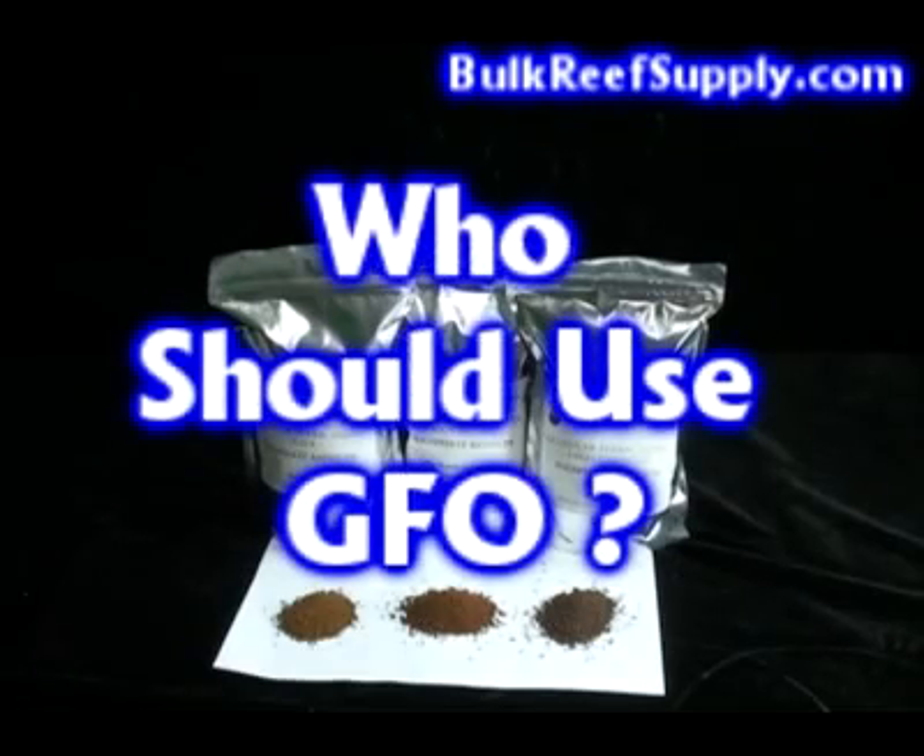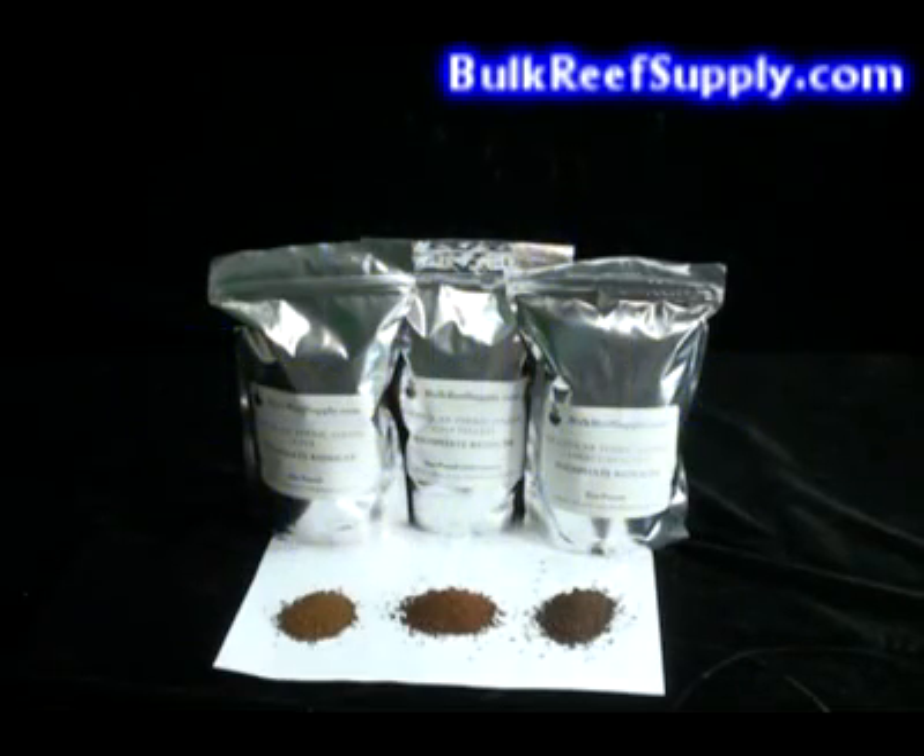There are three groups of people that I recommend GFO to the most. The first is for somebody who is already battling an algae outbreak. Reducing your phosphate levels can be of tremendous help during this difficult battle. The second is for people who know full well their tank maintenance and water change schedule isn't what it should be, but simply don't have the time to increase the schedule.